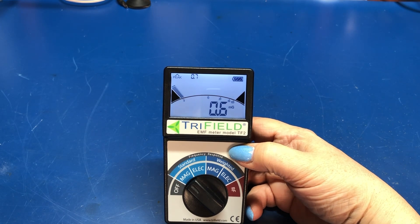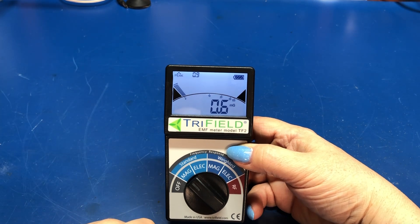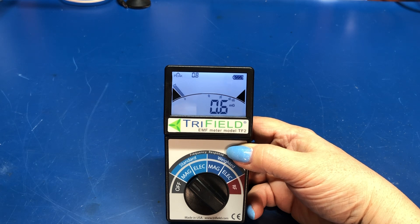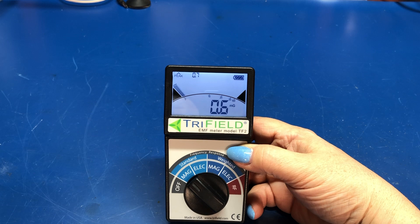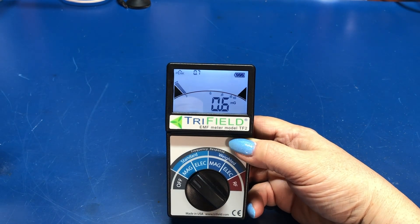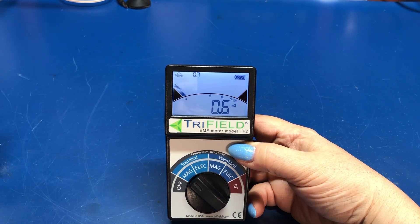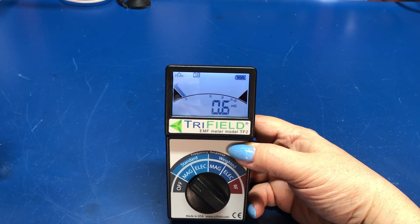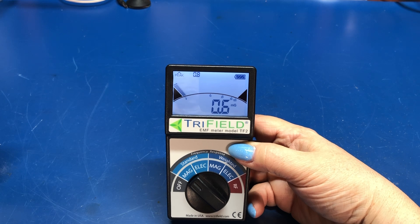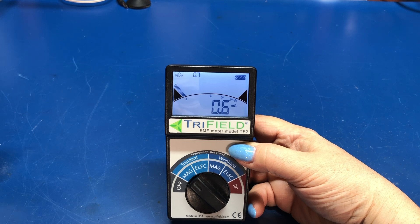It has what's called standard and weighted modes. Standard measurements are just measuring what's out there. The weighted measurements are as would be seen by your body — it emphasizes some of the higher frequencies in that field. And RF is just an RF reading. They tell you what some typical healthy levels are: standard magnetic milligauss readings should be three milligauss in a standard reading or five milligauss in the weighted reading. For electric fields, 50 volts per meter standard or weighted. And for RF measurements, 0.2 milliwatts per square meter is considered normal. These are low levels — this is what you would want to find.